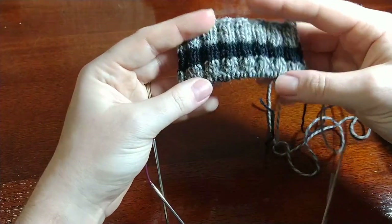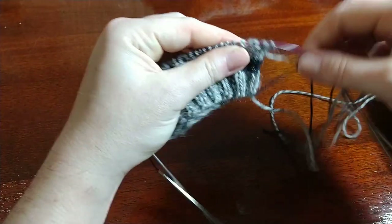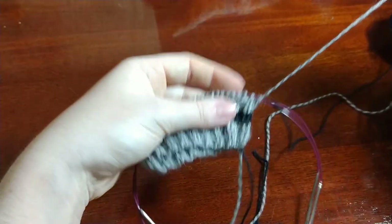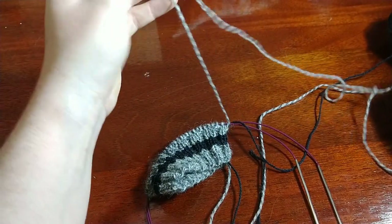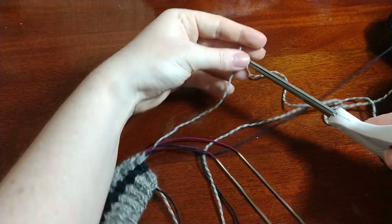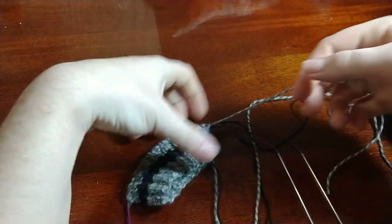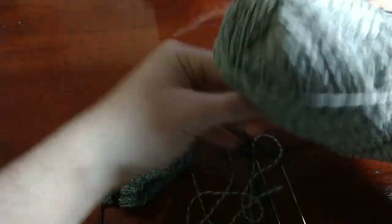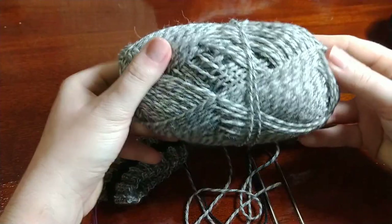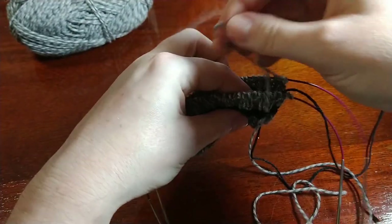We're going to knit the main body of the leg in the main color - I've chosen black. Your stripes should have ended with your contrasting color, so what we're going to do is break the yarn for the contrasting color because we won't need it again until we get to the heel. I'll leave myself four to six inches of yarn so I can weave that in later, then cut. I've broken the contrasting color yarn and can set that ball aside.